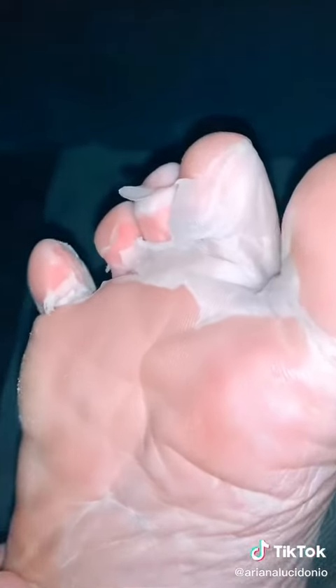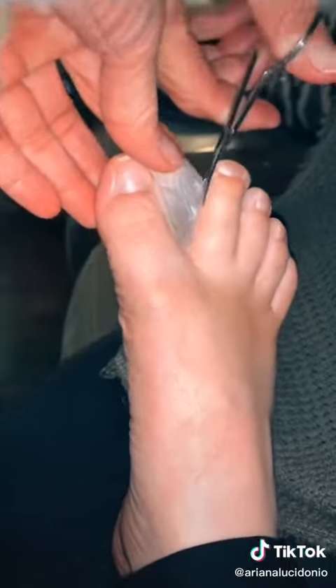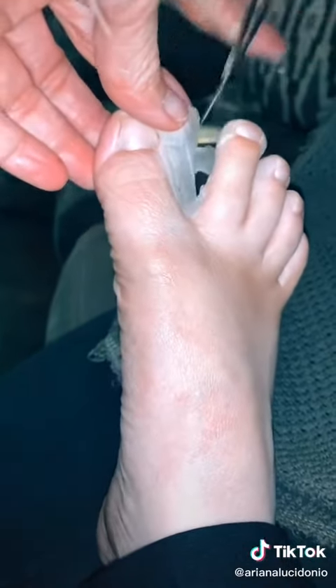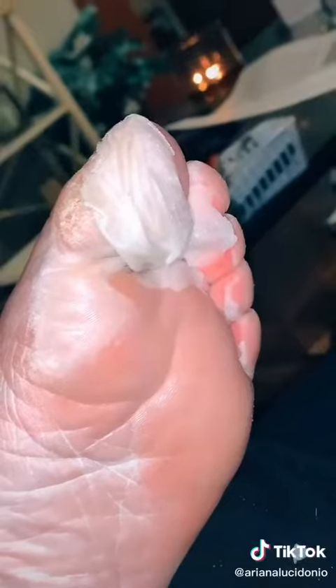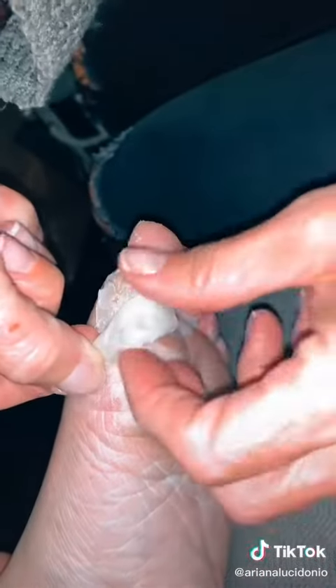It took about three to four days to see any type of peeling, but once it started, it did not stop. I basically had webbed feet. Me and my mom were cracking up when we were removing it, and for the next two days it just kept getting more and more drastic.